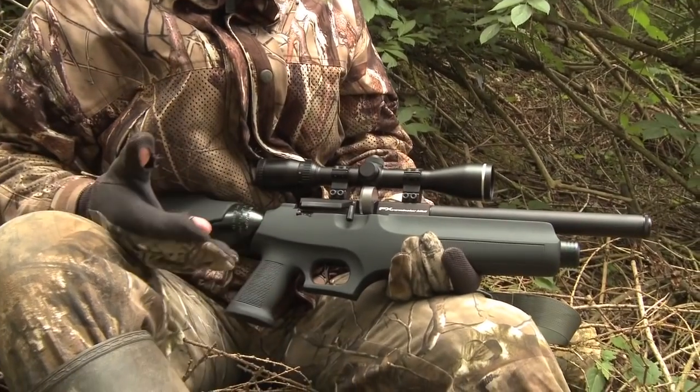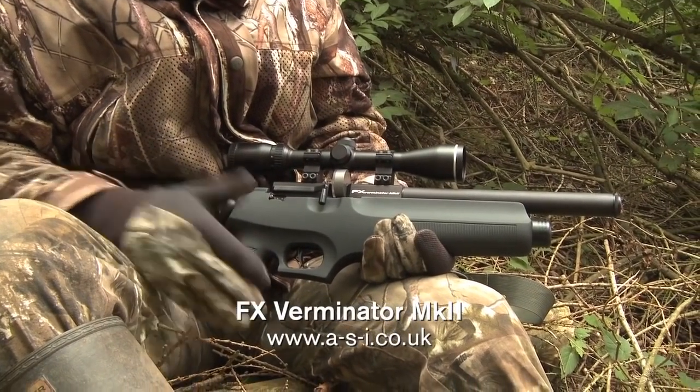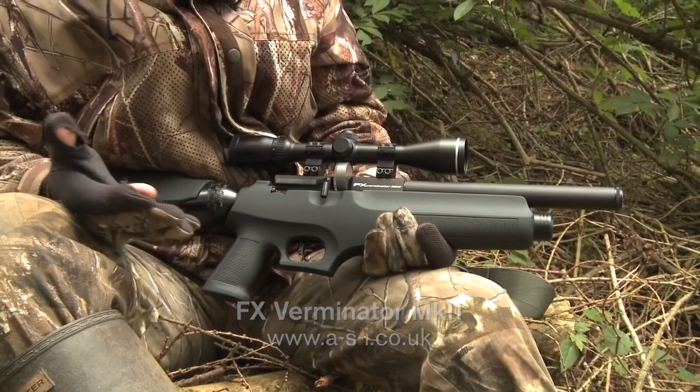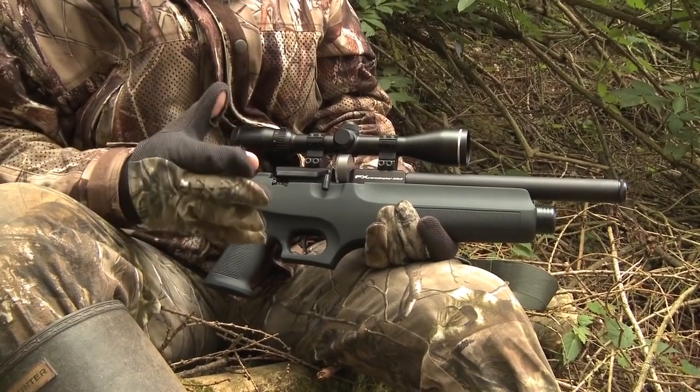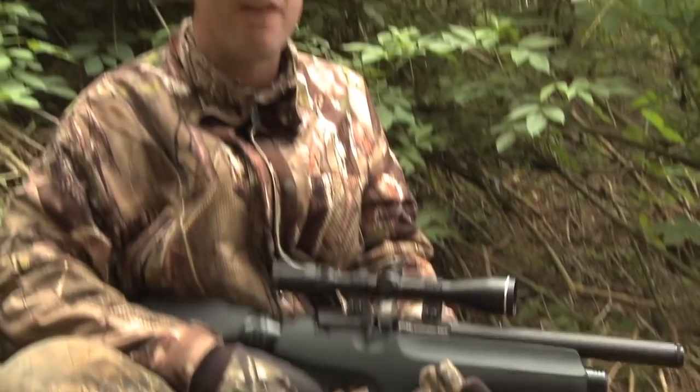The squirrels really aren't playing ball this afternoon but at least we've managed to account for that jay. I'm using the FX Verminator Mark II today. It's a really compact little air gun, lends itself brilliantly to shooting in the confines of a hide or around farm buildings. The side lever action multi-shot magazine makes for real fast handling — great gun for ratting particularly after dark. However, it's also very light so I thought it would be a handy tool for carrying around the woods today, and it's proven itself really well. We've put a jay in the bag which the keeper's going to be really pleased about.